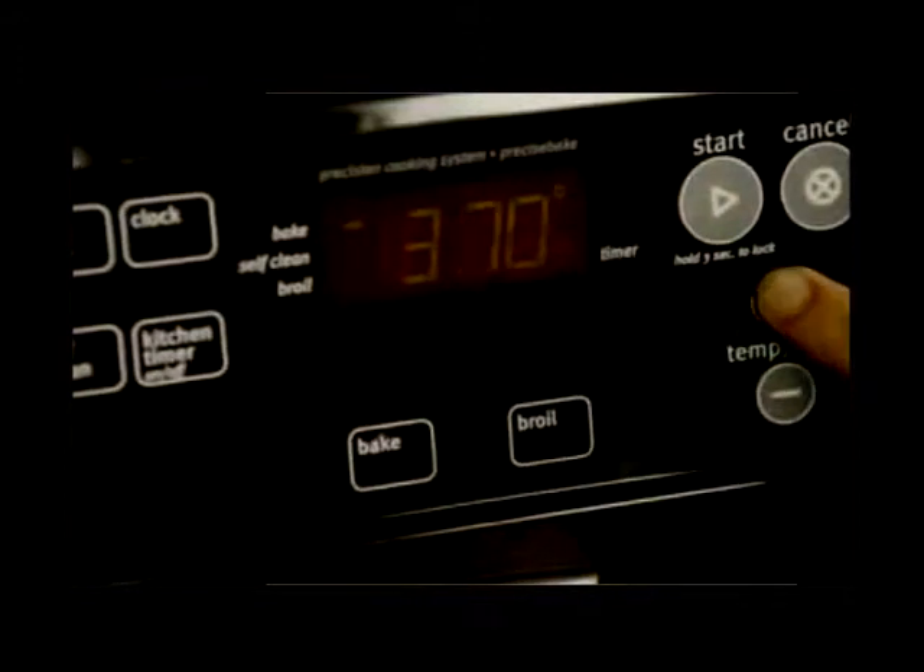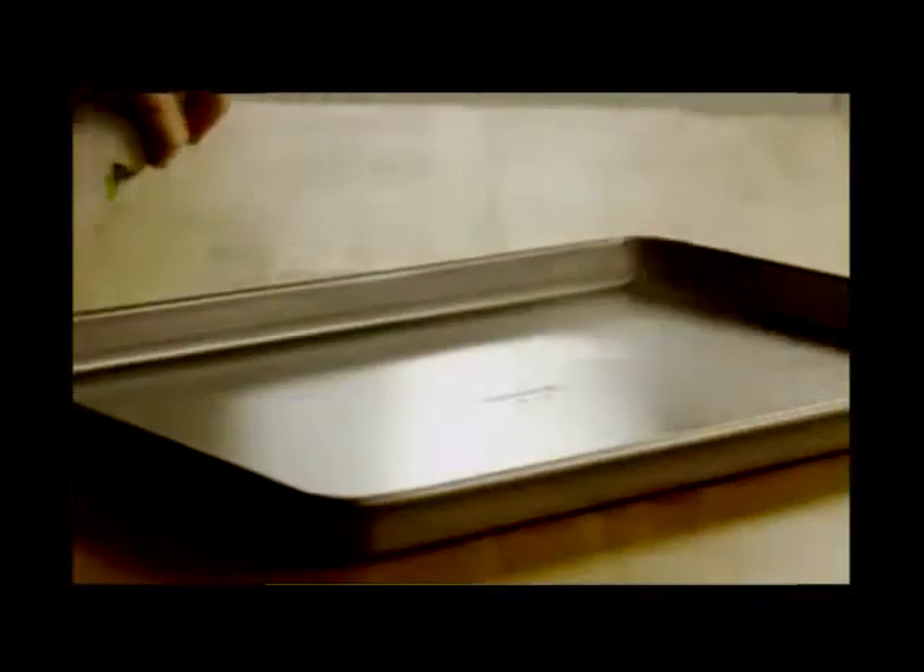Let's start by preheating the oven to 375 degrees and lightly greasing a baking sheet.